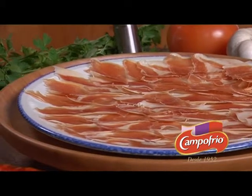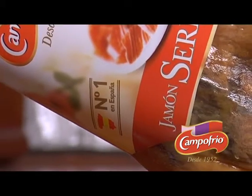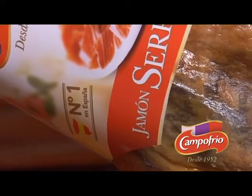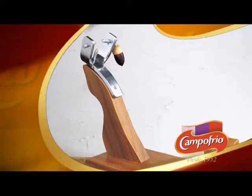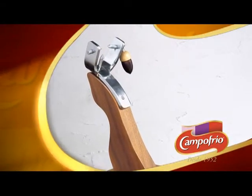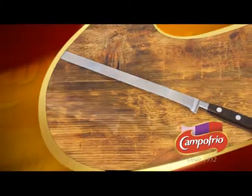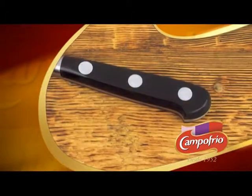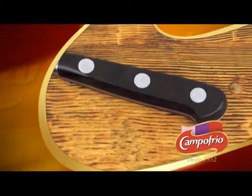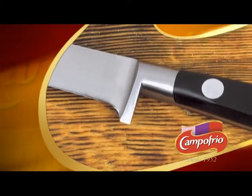But in order to fully enjoy the flavour of the ham, you have to know how to slice it. We'll show you how. We will only need a well-anchored ham holder and carving station, and two knives — one carving knife and another small sturdy knife. They should have an anti-slip handle and a finger guard to avoid injury, and should be properly sharpened.